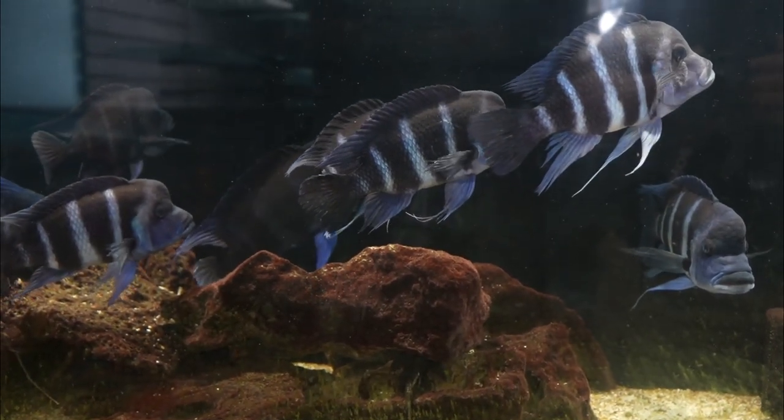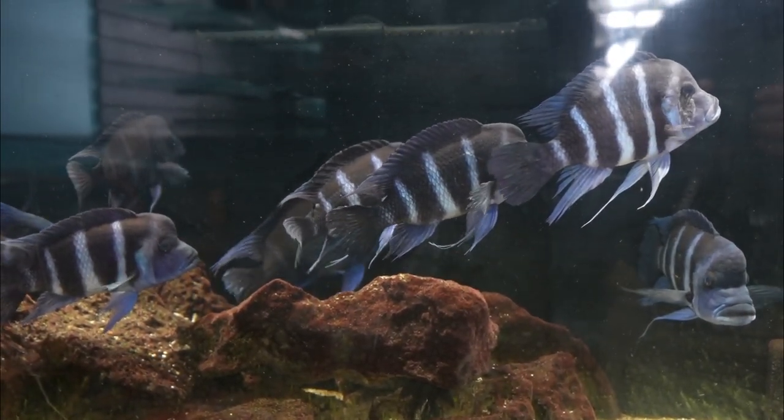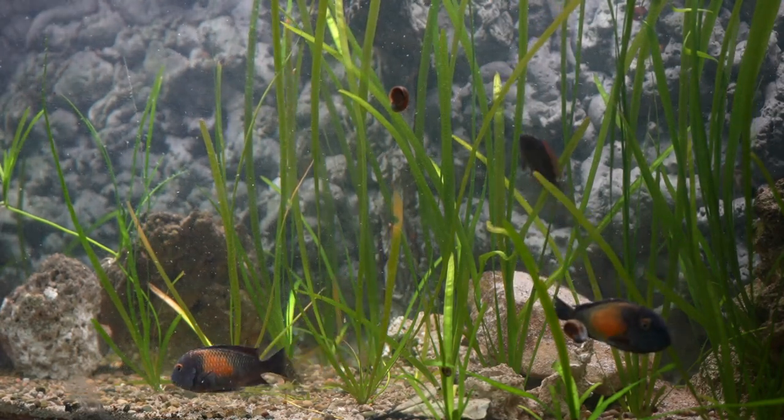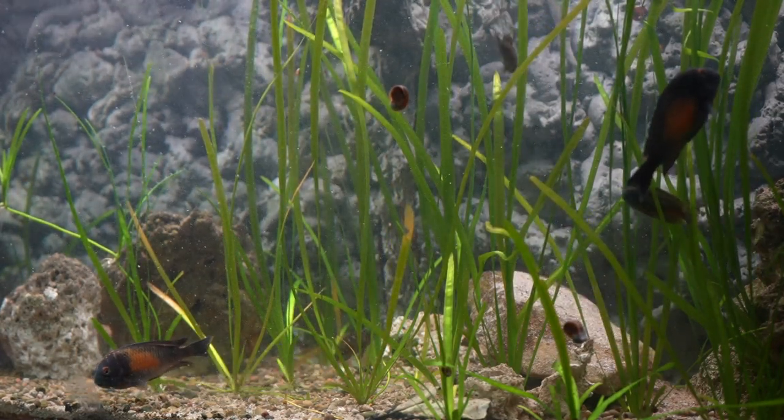I would also avoid carnivorous fish for obvious reasons. Others have said that Tropheus can't be kept with plants, but I found that my Tropheus have done fine with Vallisneria.